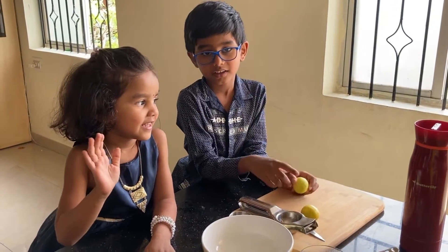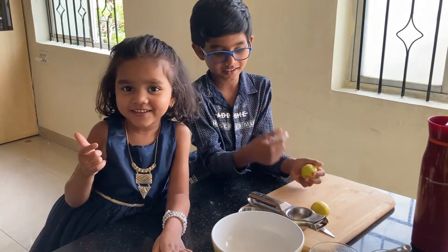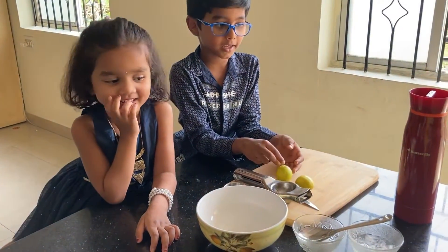Hi! This is Adwai. This is Sadwika. Today we are making lemonade.